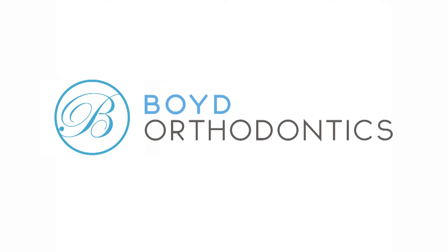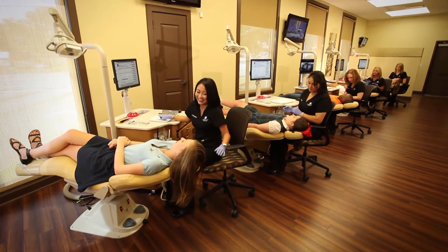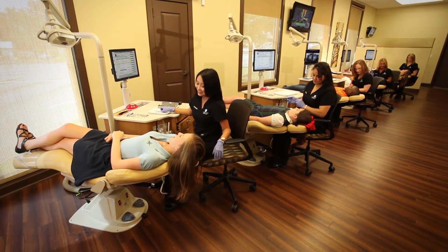Congratulations! The good news is you're about to get your braces on. Are you ready? And the better news? With our state-of-the-art techniques and well-trained staff, putting braces on today is easier than ever.